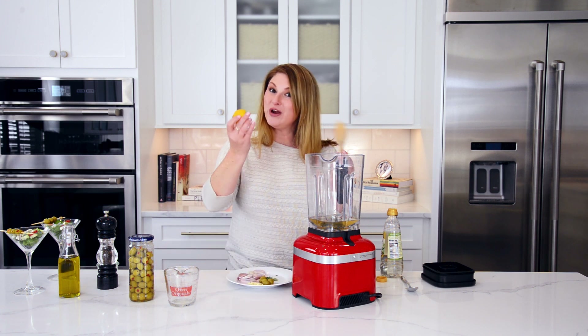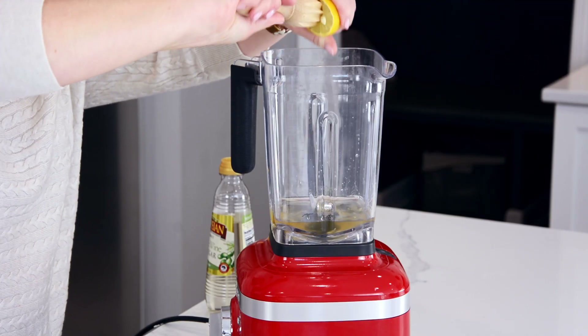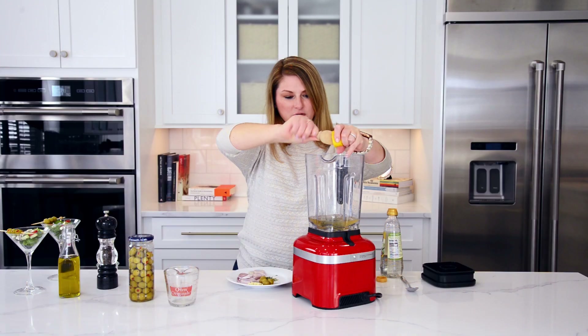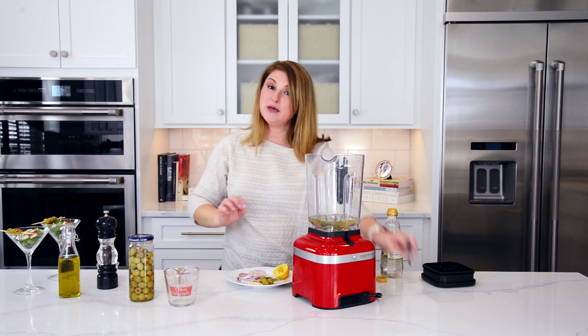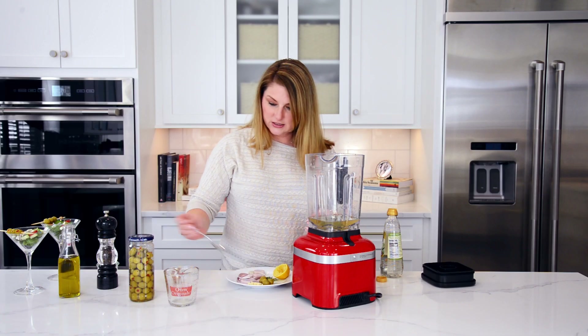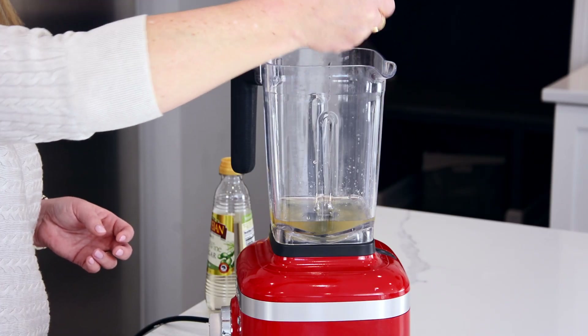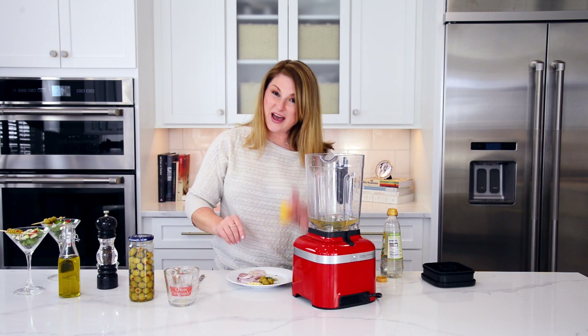Next, we have brightness from a lemon. You can also add in a little bit of lemon zest if you want to. I actually just got a seed in there — let me grab it out with my spoon. It happens to the best of us. There we go. Now we're set. We've got our lemon juice from half a lemon.